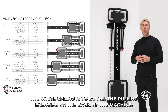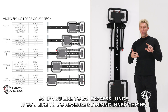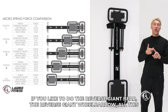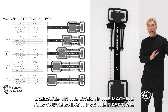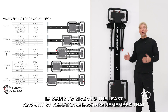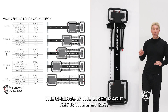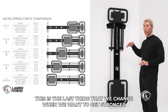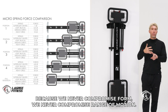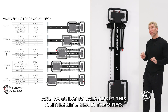The reason I created the white spring is to do all the pulling exercises on the back of the machine. So if you like to do express lunge, reverse standing on the thighs, the fifth lunge, the reverse giant bear, the reverse giant wheelbarrow — all these exercises on the back of the machine and you're doing it for the first time, I recommend using the white spring. It gives you the least amount of resistance. Remember that the springs are the eighth magic key — the last key. This is the last thing we change when we want to get stronger, because we never compromise form, range of motion, tempo, or duration because of the springs.